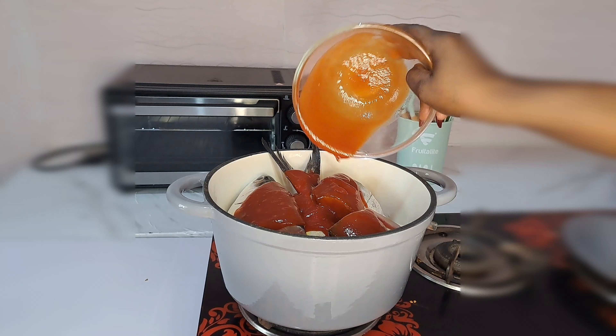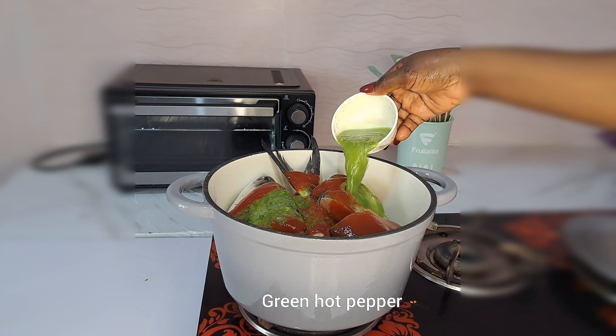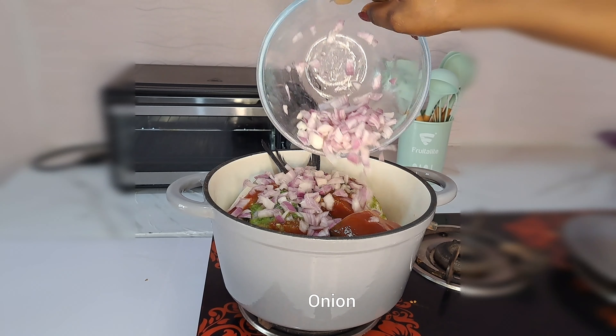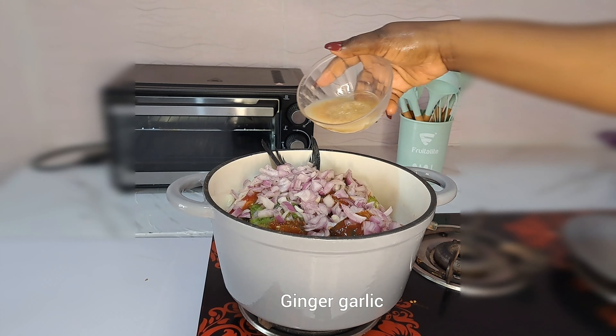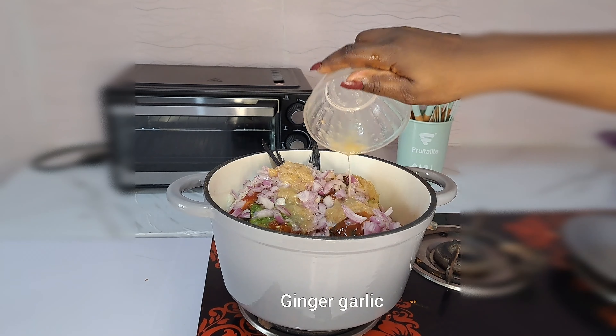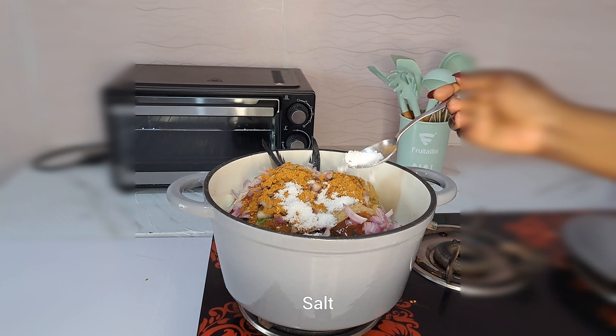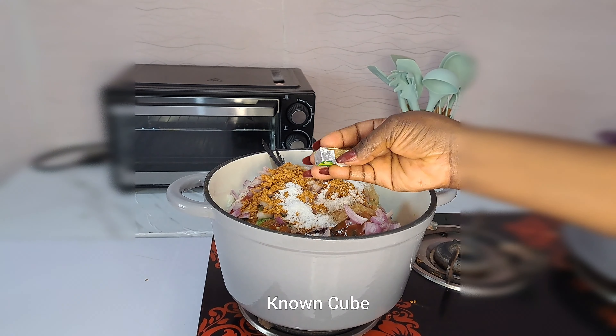What I add next is tomato sauce – you can use tomato paste if you have any. Then add the hot pepper, which is green chili, blended together. Next I'll be adding chopped onions, then the ginger and garlic paste. After that I add mango seasoning, the sauce, and two Maggi cubes.